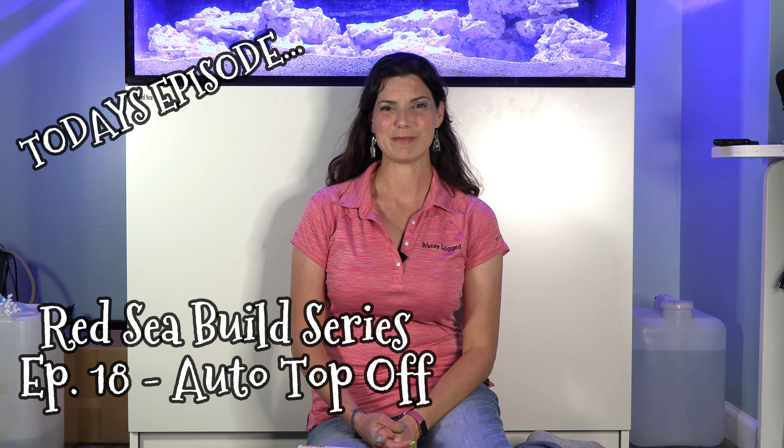Hi there, Hillary here for Waterlogged on behalf of SaltwaterAquarium.com. If you've been following along with this build series since the beginning, you know that when I was installing the equipment in the sump, there was an auto top-off reservoir that went in here. Now at the beginning of 2023, Red Sea released an ATO Plus as well as a leak detector. You can get the whole kit together to upgrade your ATO that's on the tank, and it's got a couple of different features that we'll go over as we get them installed.